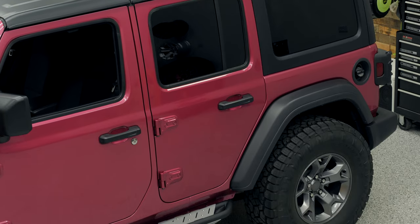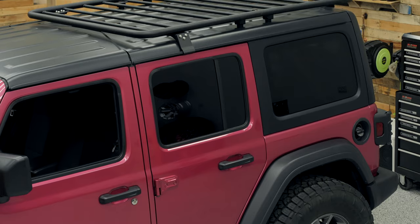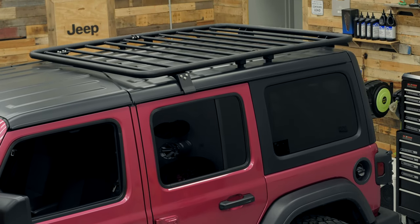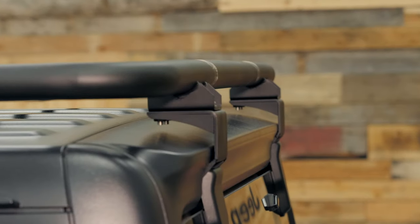Adding a roof rack on top of the hard top of your Jeep is the perfect way to expand your cargo carrying capacity, freeing up valuable interior space so you can easily throw oversized or bulky items up on top of your hard top. It's also a great place to carry items you may not want to keep inside your Jeep — maybe things like a sandy beach chair or some muddy trail gear — keeping the interior of your Jeep clean.